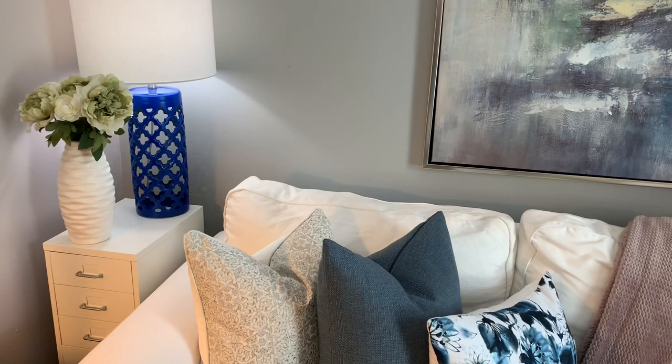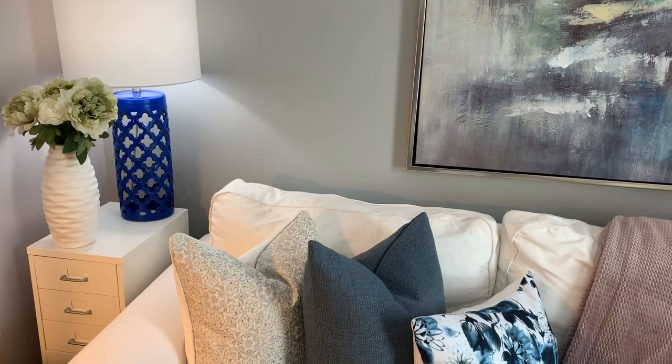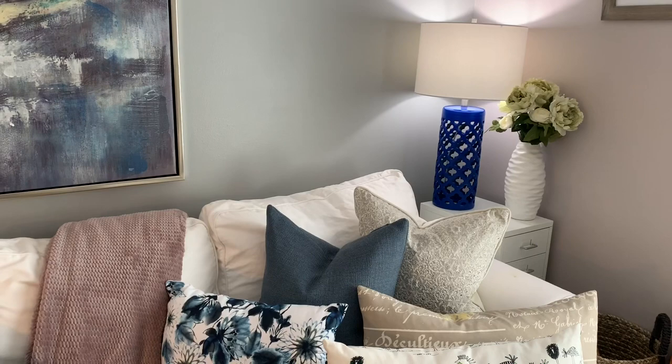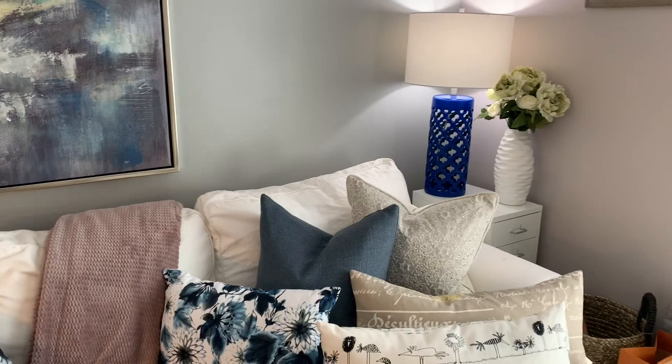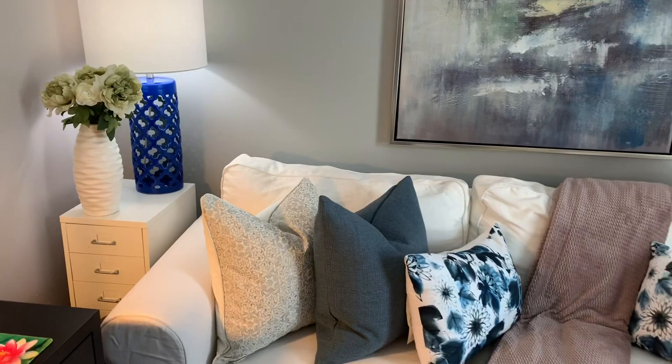I got the spray paint from Home Depot — it's by Rustoleum. I hope you've enjoyed watching me spray paint these. I've never done this on camera before but I thought it was fun. When I change out that floral to something a little more vibrant, I think it will blend in completely.